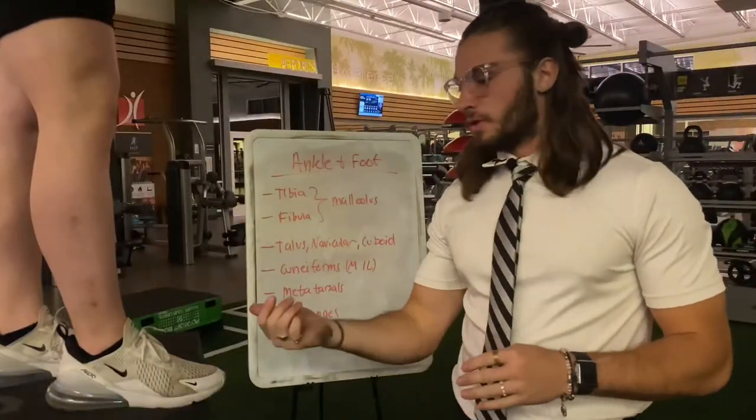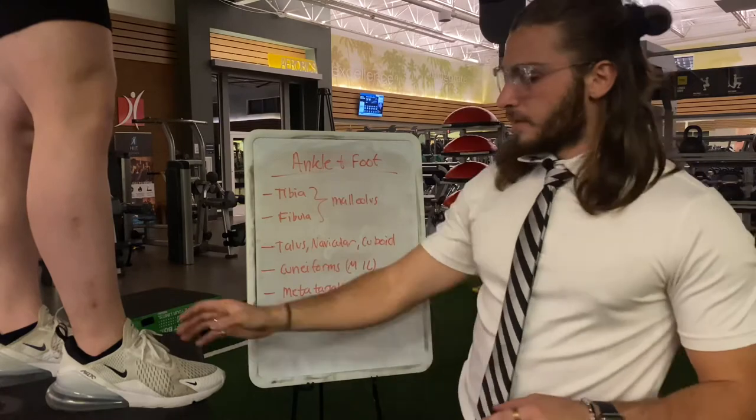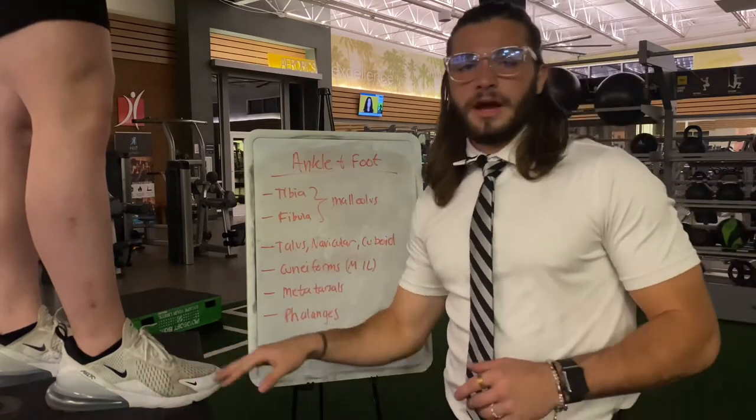Next is the ankle joint: we have the tibia and fibula, and on those outsides we have the malleolus. Then we have the talus with the navicular and the cuboid, and then the three cuneiforms as well, and then the metatarsals and the phalanges.